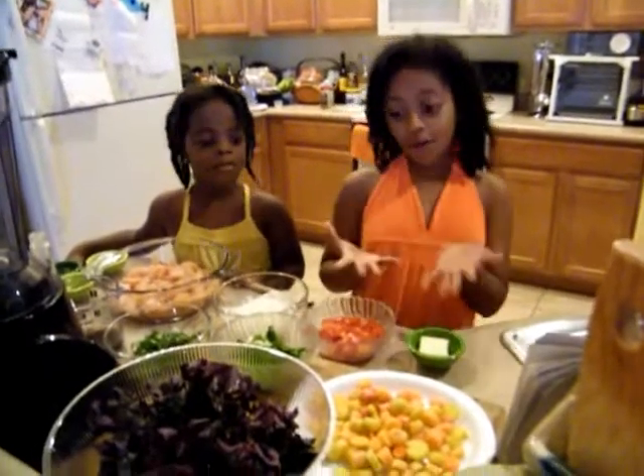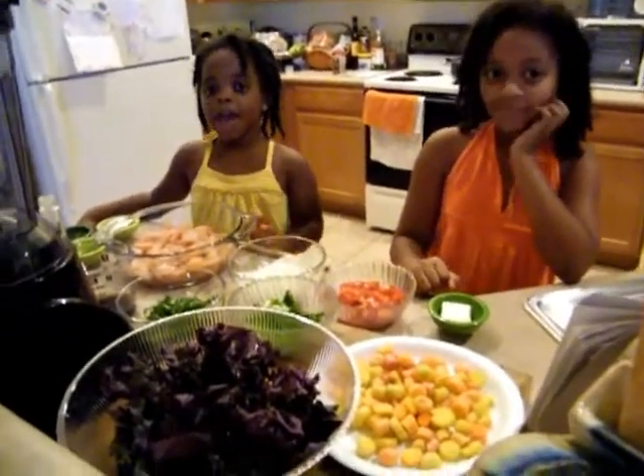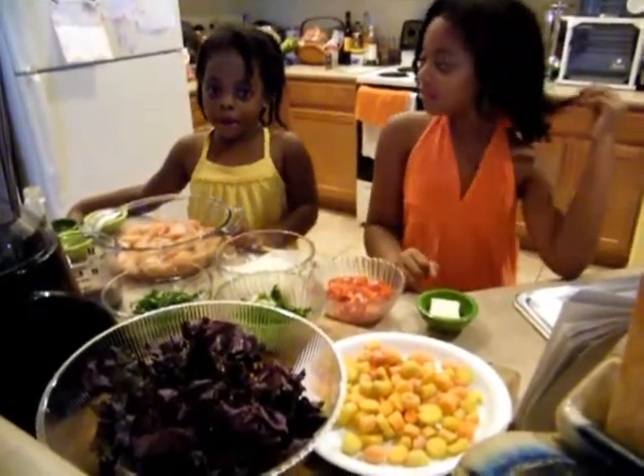Hello and welcome to another episode of Kids Can Cook. Today we will be making an herb and vegetable chicken stew. And here we have all of our beautiful ingredients ready and prepped. We went to the farmer's market and it had a lot of beautiful vegetables — it's all organic and fresh.